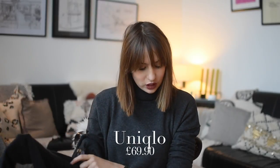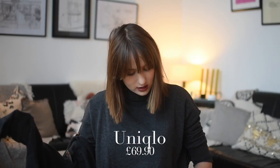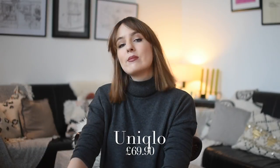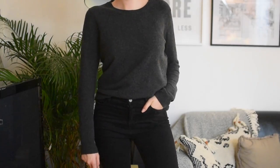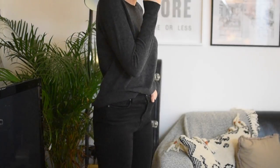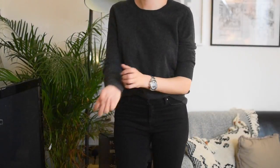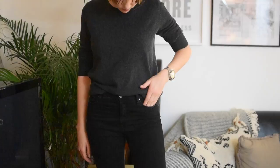They're all going to be inside out because I've been wearing them. The first one I have is from Uniqlo — this one was £69.90. Whenever I mentioned to people that I was doing Testing Basics on cashmere, everybody said you have to try Uniqlo — it's the best cashmere on the high street. It was definitely one of the cheapest I found; I didn't find any cheaper anywhere else, so that is very impressive.